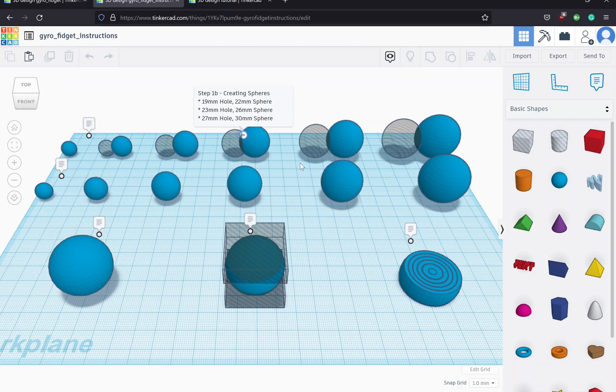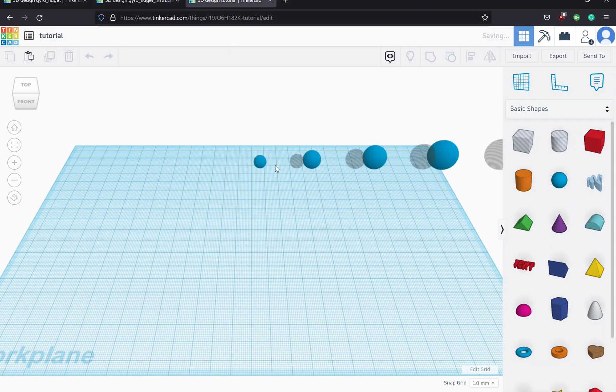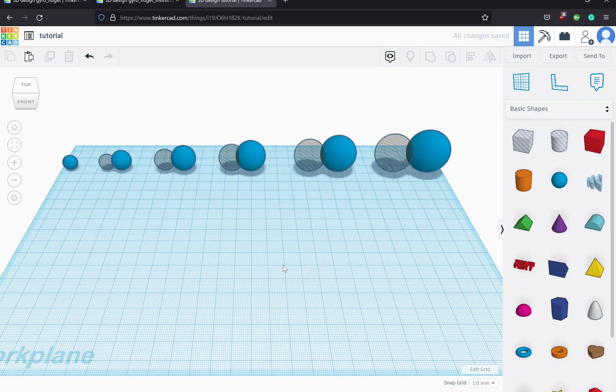We'll go through a series of alignings and groupings to create the final shape. I'm going to copy all of these spheres here since creating them is pretty straightforward, paste them onto this new build plate, and shift them over so we can see them all.